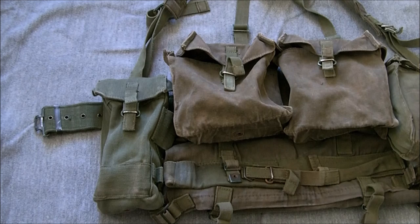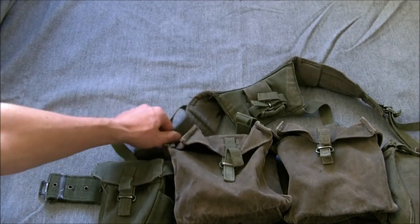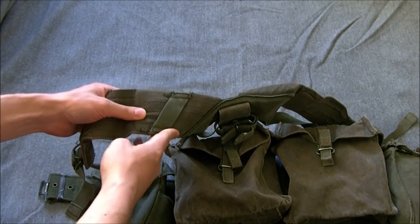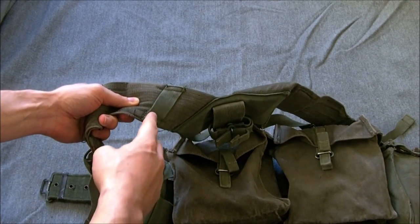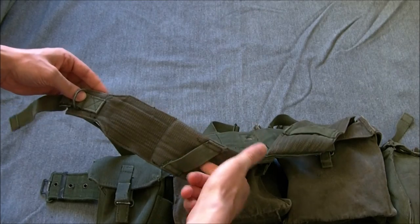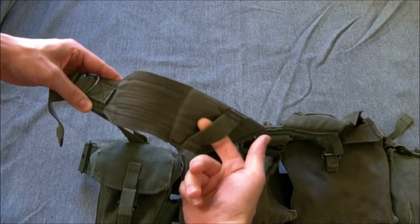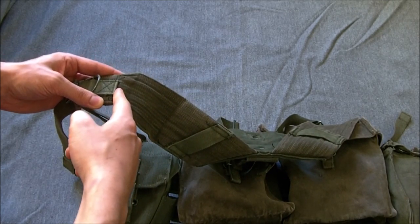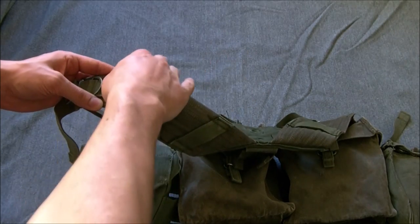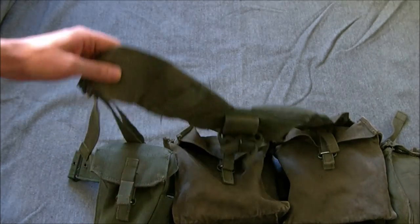Here we have the set as a whole. The first component we'll look at is the yoke at the top. The yoke changed in one major detail: the addition of straps as lengths of webbing on the strap. When you attach the pack it hooks onto these loops, and the strap from the pack originally just went over the shoulder strap of the yoke - the padded piece - and could easily slide off. This was introduced so you pass the strap through it and it stops it from sliding off when you're wearing the pack.